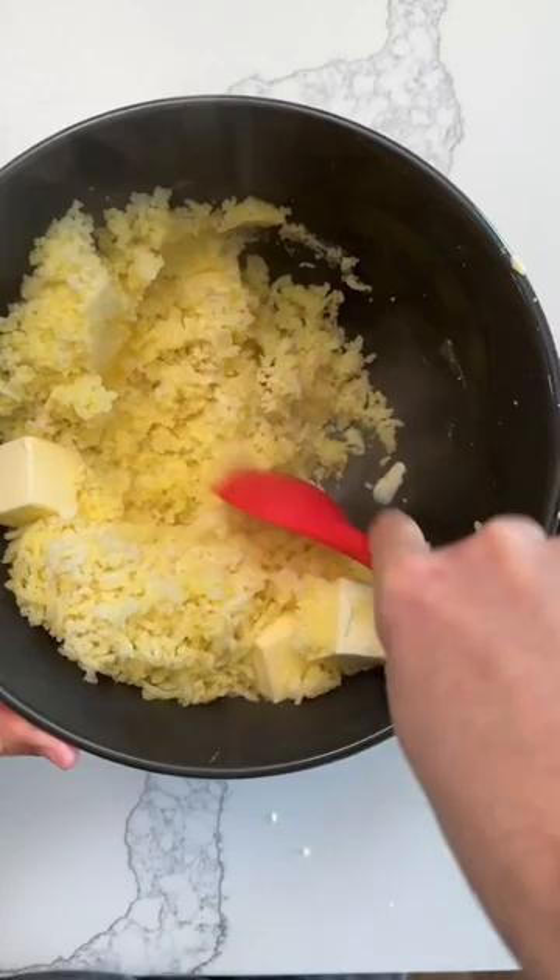Then add your butter first before the liquid so it really coats the potatoes, and then add warm liquid. I use half and half with some garlic in it because I basically add garlic to everything.